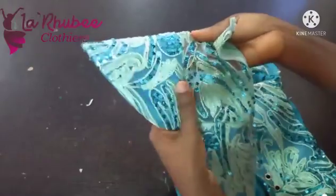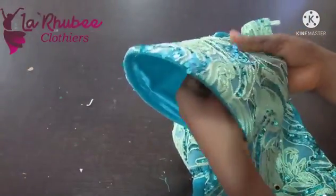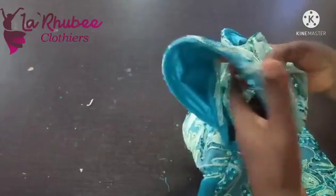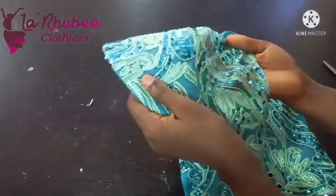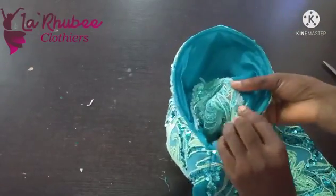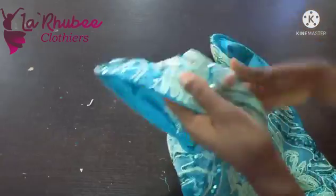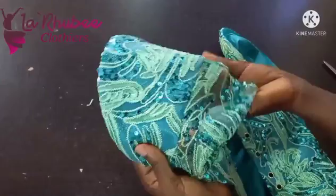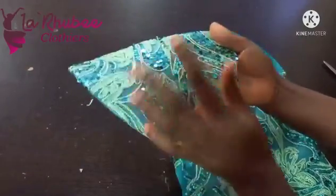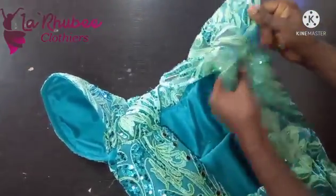Now I'll take it to the overlock machine and overlock it. After overlocking, I'll push the edges in — you'll still see the edges if you just leave it after overlocking, and you're not meant to see them. What I do with all my lace dresses is push the edges inside towards the sleeve, then tack neatly with needle and thread. After tacking it's going to look like this — well finished and neat. I repeated the same on this side. Thank you so much for watching — please subscribe, like, and share.